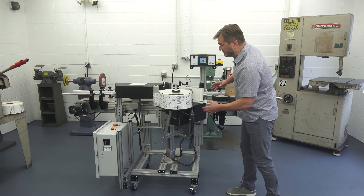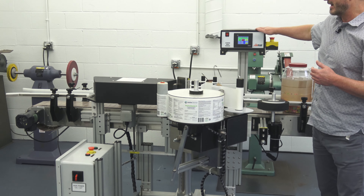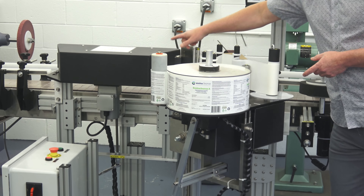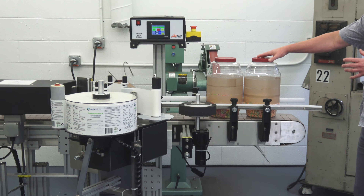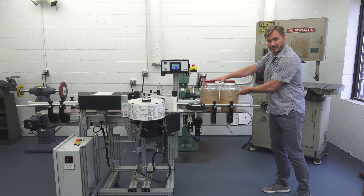You have the base that holds the main electronics for the system, the electronic controls for the labeling head, the labeling head, the wrap station, the conveyor, and the spacing wheel. The process starts by placing or transferring your products onto the in-feeder of the conveyor.